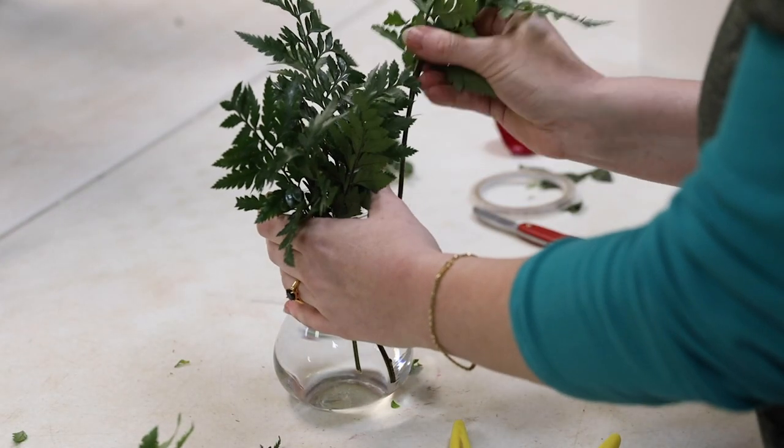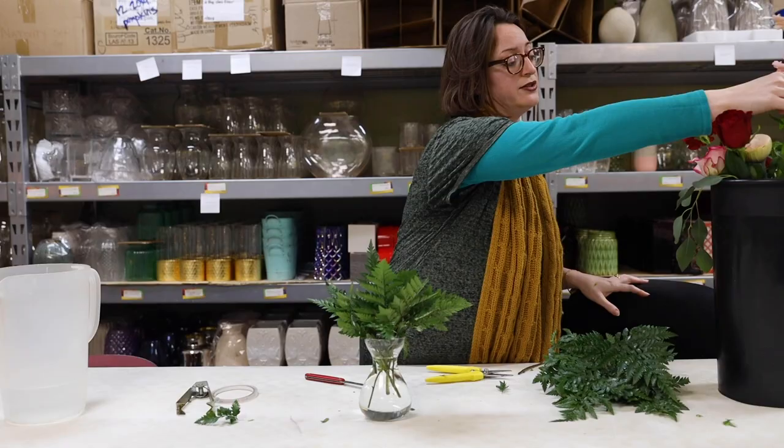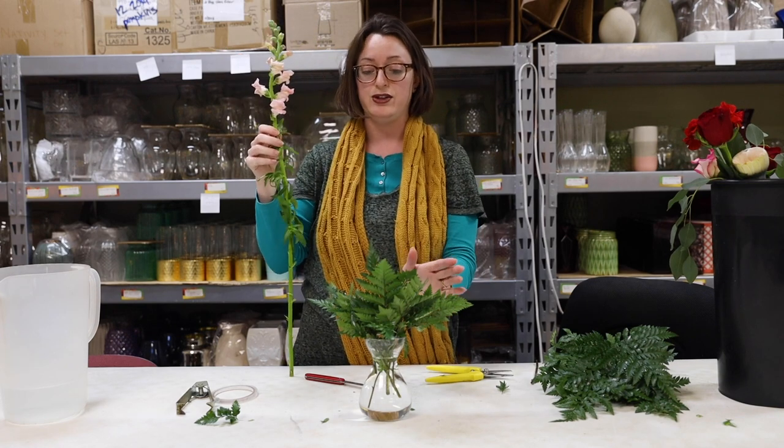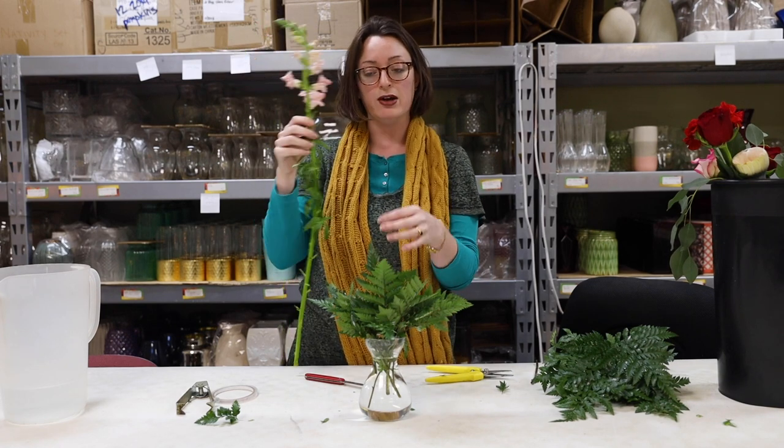What I normally do is start with the largest flower or the largest bloom. If it's something tall I'll usually do that first so I can kind of gauge what the shape of my arrangement is going to be.